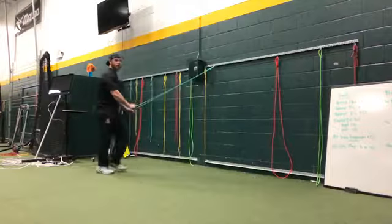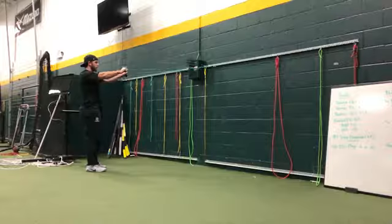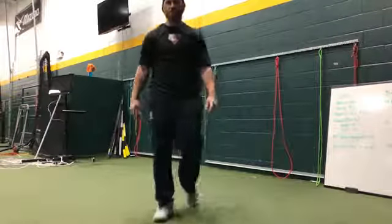From the side, like this — keeping my ribs down, stick that position, control it. Those are reverse Y's.